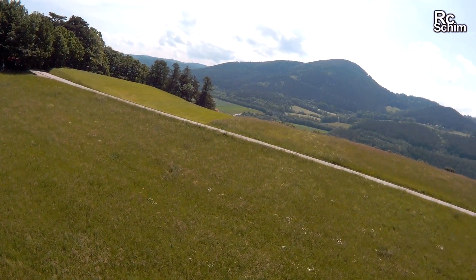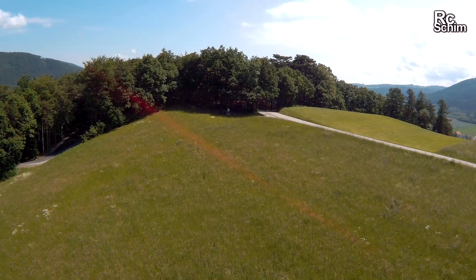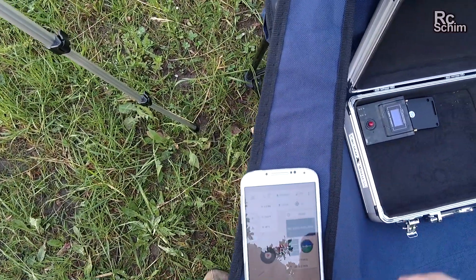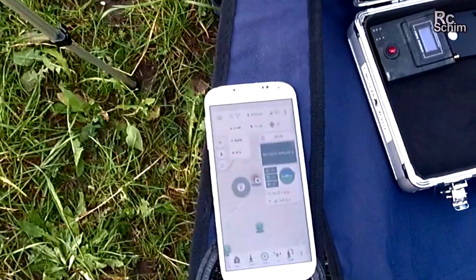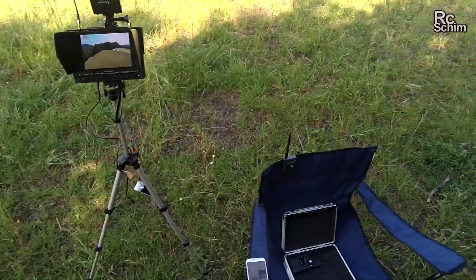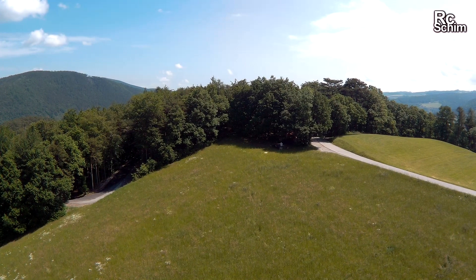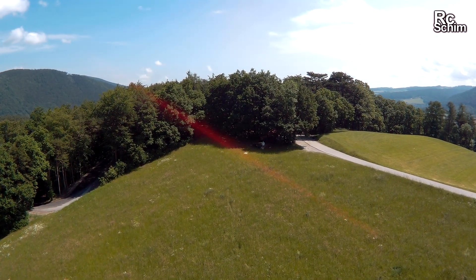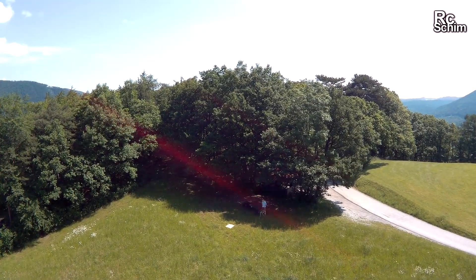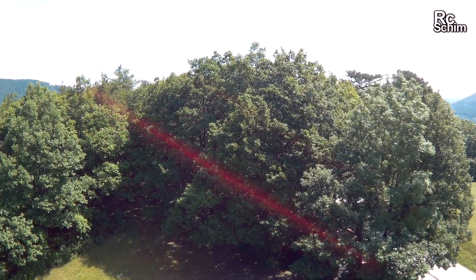The battery is at 50 percent — oh, the gimbal freaked out. Gimbal freak-outs are not something you want to have. I have 10.8 volts, used 1100 milliamps, and you can hover it at about 10 amps. Now I just want to get it to return home by flipping switch A to position two — watch how it approaches my landing pad here.